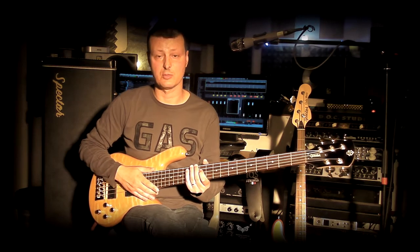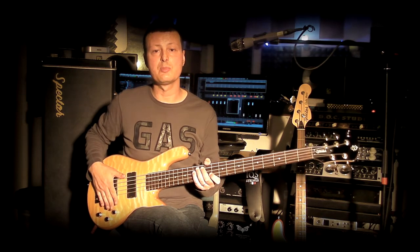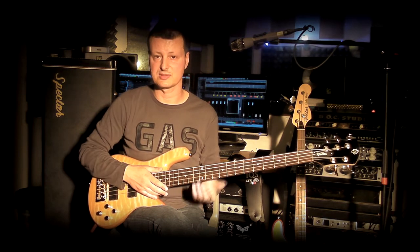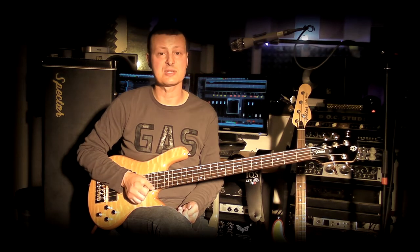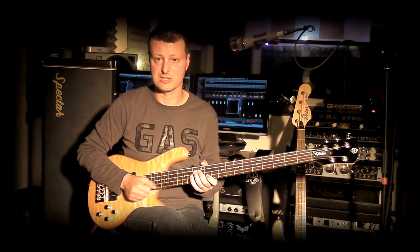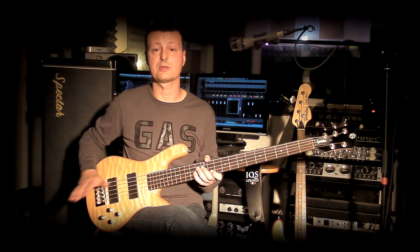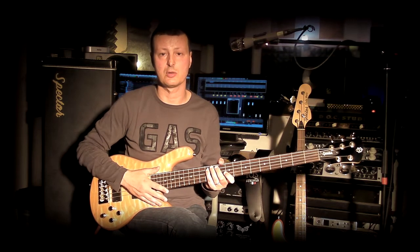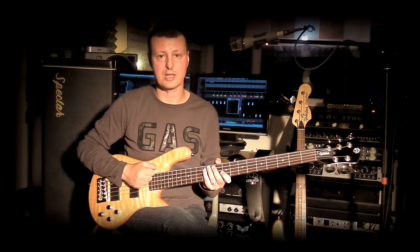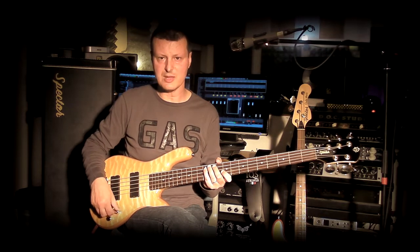Always giving excellent attention to the equipment — the electronics and hardware — trying to deliver excellent quality at a good price, and we are always facing a professional instrument. The instrument I have here is a 5-string bass, with a beautiful B-string. Something I look for in a 5-string instrument is whether this B-string sounds good or not. Let's see it.